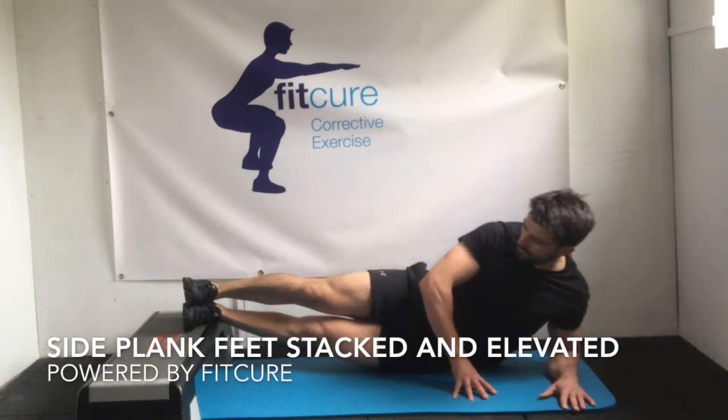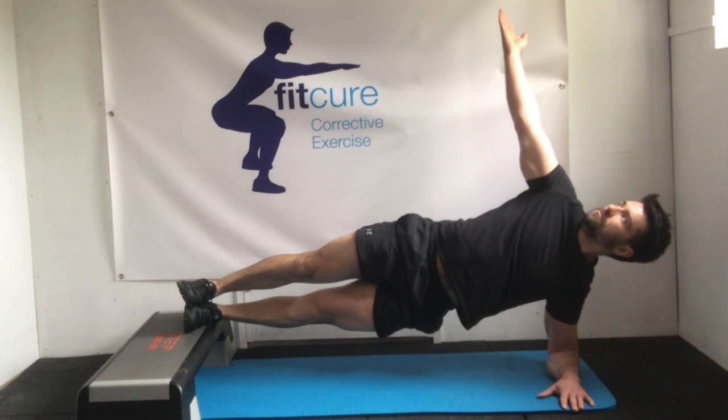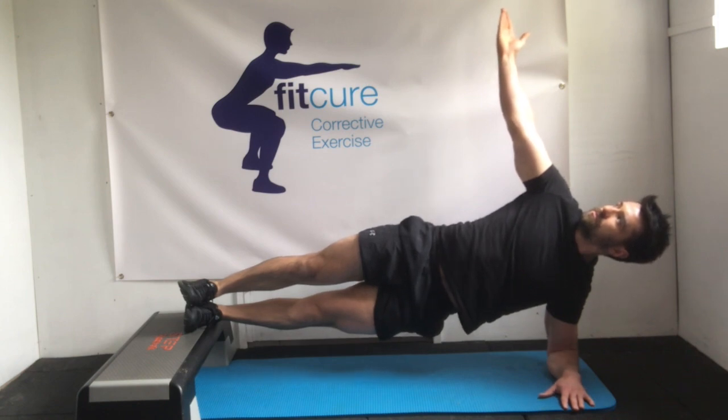Side plank, feet stacked and elevated. From a side-lying position with your feet elevated and stacked on top of each other on a box, palm down towards the floor, lift those hips up in the air. Take your opposite hand up towards the sky, your thumb turned away from you, and keep your eyes on the hand.